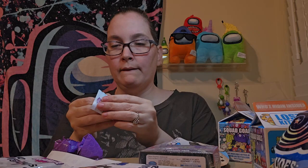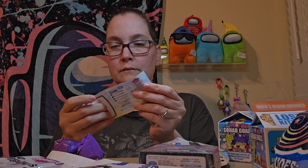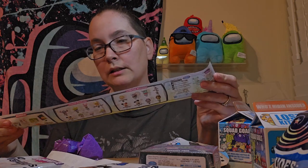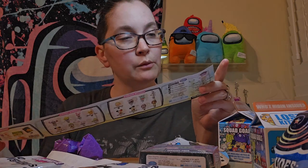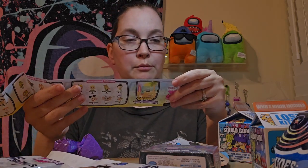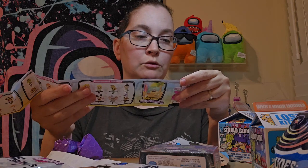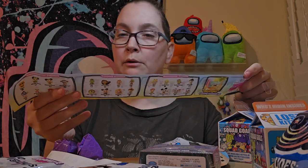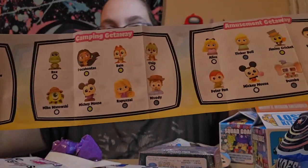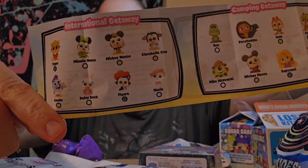So it gives us the rarity breakdown. There's amusement getaway, camping getaway, and international getaway. And then what you guys are looking at — oh, there's like postcards, collect them to reveal a world map on the reverse side. Snowy getaway, tropical getaway. And it has like all these guys, so many cute ones.